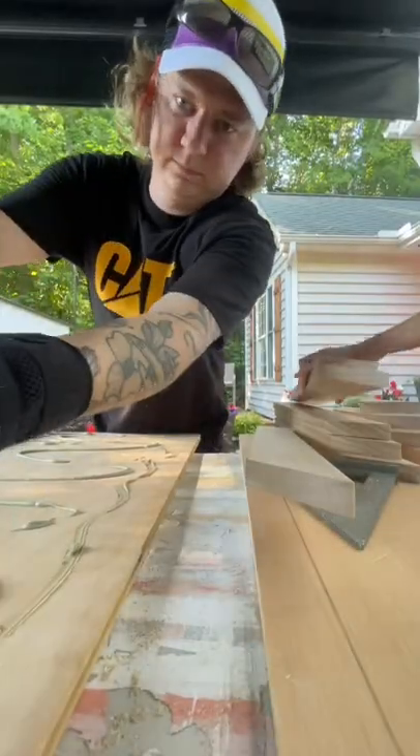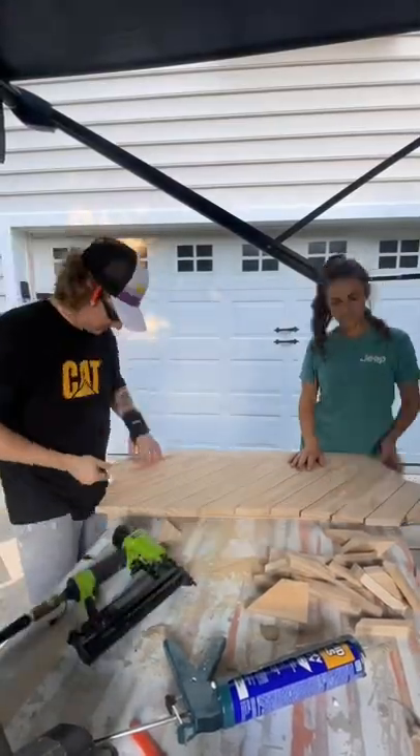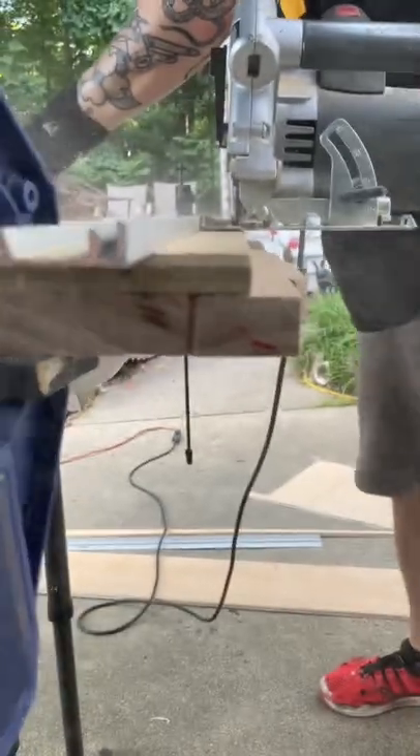Looking pretty good. Next, we got to work on making the doors pretty and attaching a chevron-style pattern to the face of the doors. We spaced each 1x3 out by using pennies — actually, in this case, we used pesos because in a peso emergency, they work just as great. We then trimmed off the overhangs of the 1x3s on the doors.